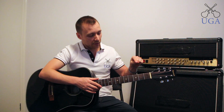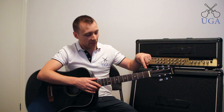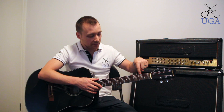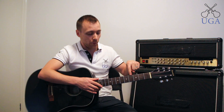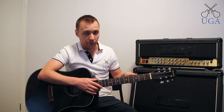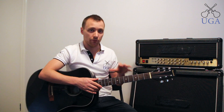Now, the fret itself is not the bar — it's the space between the bars. For example, this space here is the first fret, the next space is the second fret, the next is the third fret, and then we keep going: four, five, six, seven, eight, and so on. You'll notice that we have dots — the only reason we have dots is to help us find those fret numbers really quickly. For example, if I think of a number like 17, it's right there — I know where the 17th fret dot is.